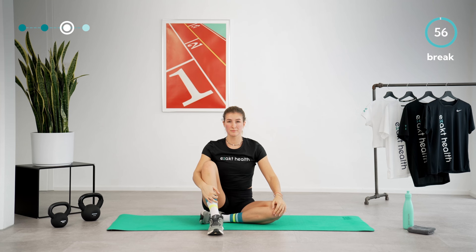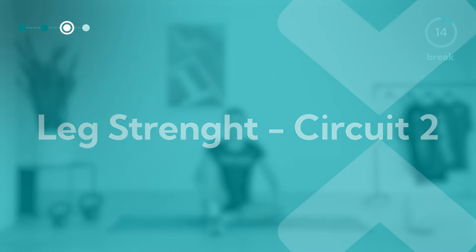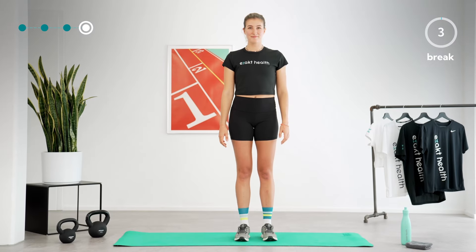Three out of four exercise circuits are done. Take a deep breath and enjoy this short break. Before we move on to the last exercise circuit, after a one-minute break, I have a reading tip: running enthusiasts know that systematic training prevents overuse injuries, but even with the most perfect plan, injuries can still occur. In the blog article linked below, our physiotherapists explain the risk of overuse injuries and how you can prevent them. Enjoy the rest of your break with a few more deep breaths.